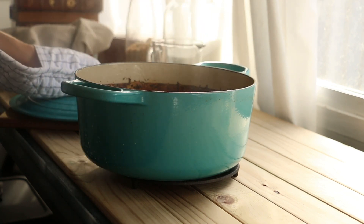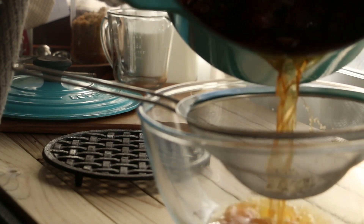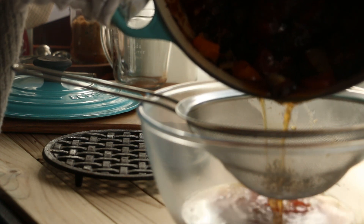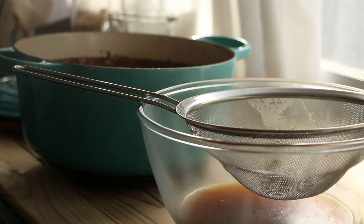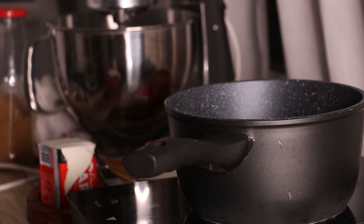Cover the pot and let that simmer on low on the stove for three to four hours. Alternatively, you can pop it in the oven at 140 degrees Celsius for nine hours with the lid slightly ajar to allow the liquid to reduce. Then strain the stock into a clean pot and simmer it down to 500 mils if it hasn't already. Let that cool and pop it in the fridge, as you won't need it until you're ready to assemble the pie.